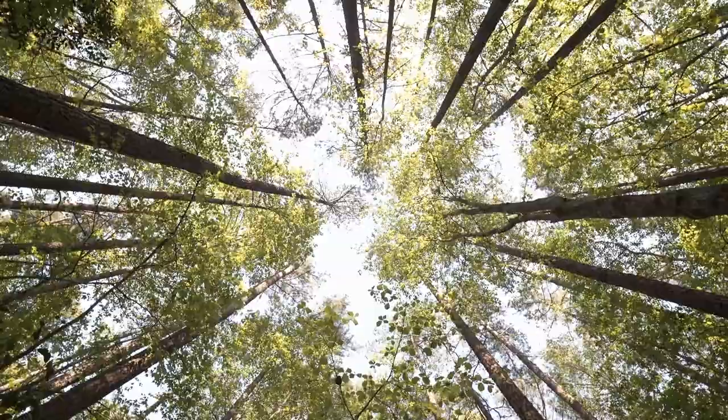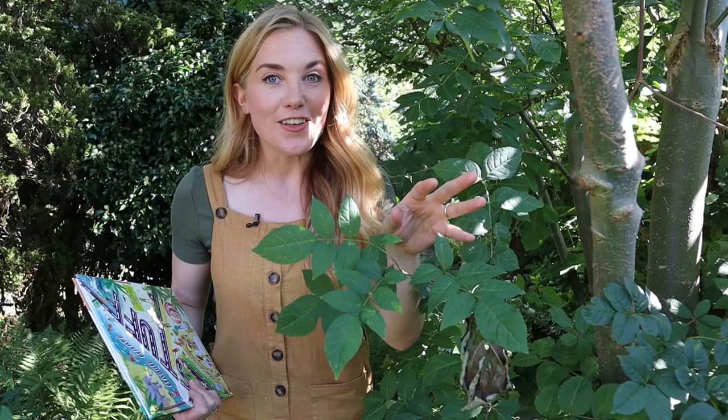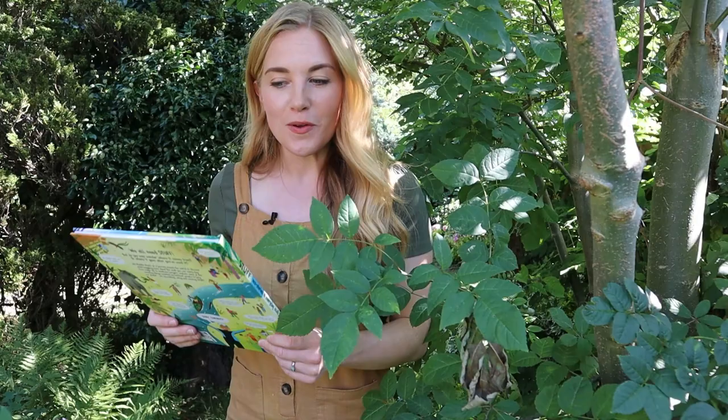That being said, most books do start their lives as trees. Sustainable wood is brilliant for making perfect paper for books. It's called sustainable wood because the forests are managed responsibly, meaning that when trees are chopped down, new ones will be replanted in their place. But it's hard to imagine that this book started out as a tree, isn't it?